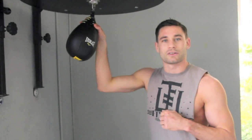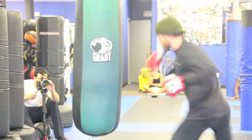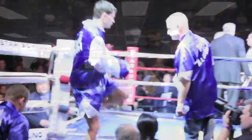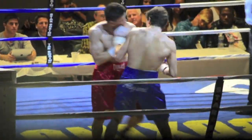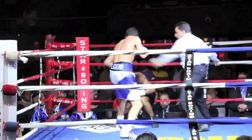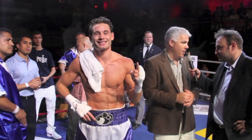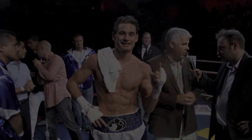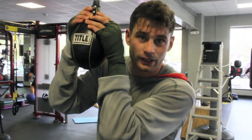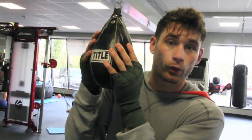I'm Chris Algieri. Welcome to the Champion Lifestyle. Welcome to another episode of Champion Lifestyle. Today we're talking about Boxing 101 — how to use the Maze Ball.